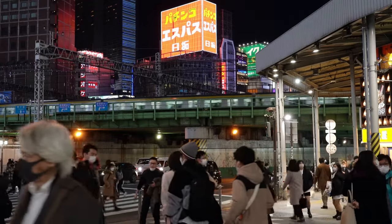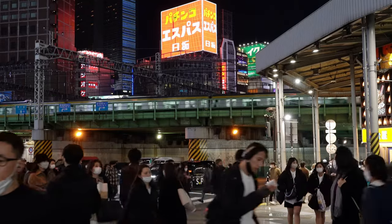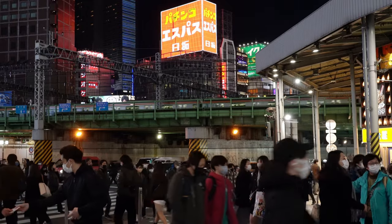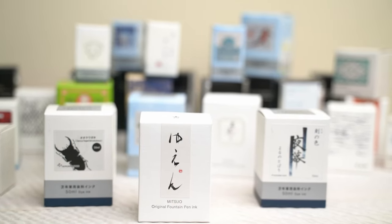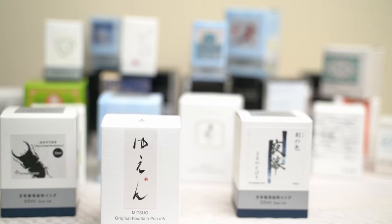Those of you who are really on top of things may have noticed that my ink bottle count between the first video and the last didn't add up to the 32 that I promised. During my first week in Japan, I bought three more bottles of ink that I skipped in the initial video because they were not store exclusives.